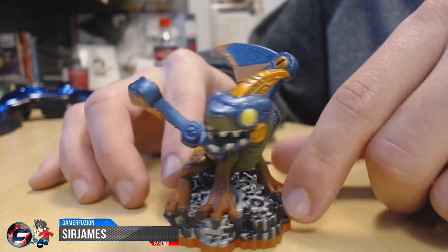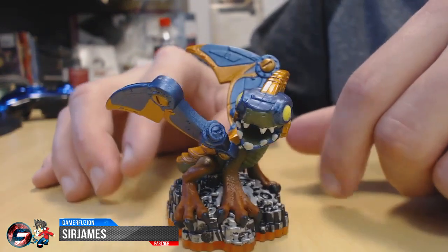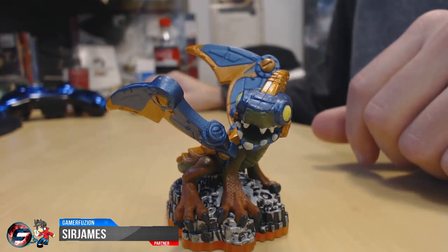That is the Light Core Drewbot. So let's go ahead and take a look at how this character looks in the game.